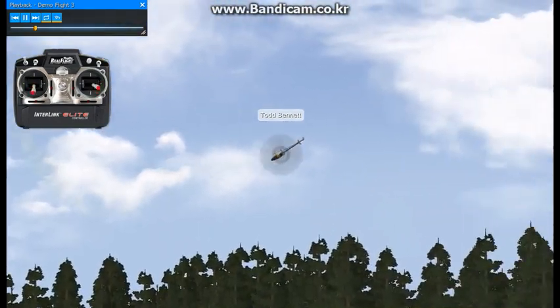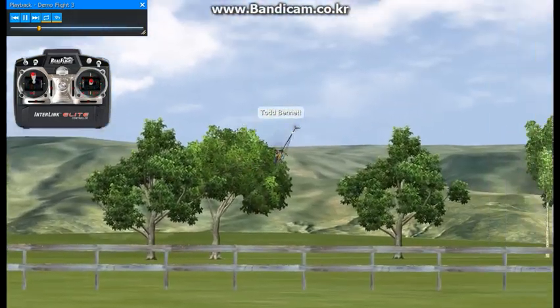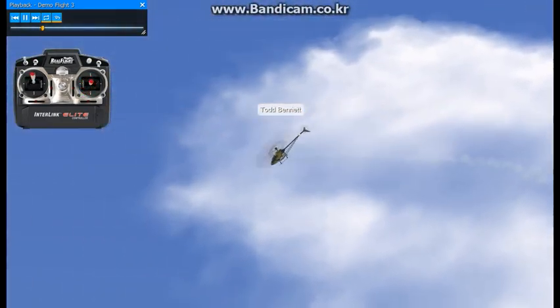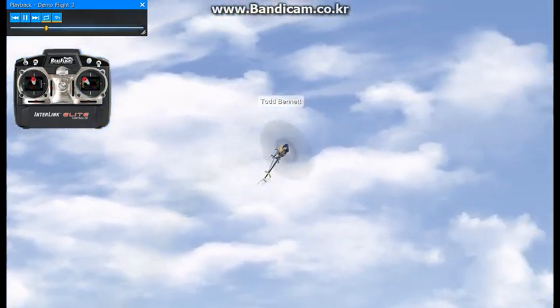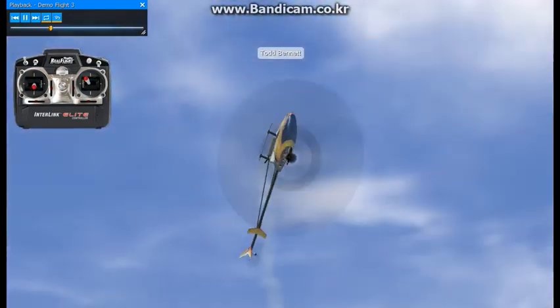When you start something like this, you should have a pretty good foundation on your hovering, forward flight, and backward flight, and all the basic maneuvers. That develops a strong foundation, which is really important for good, solid 3D flight.